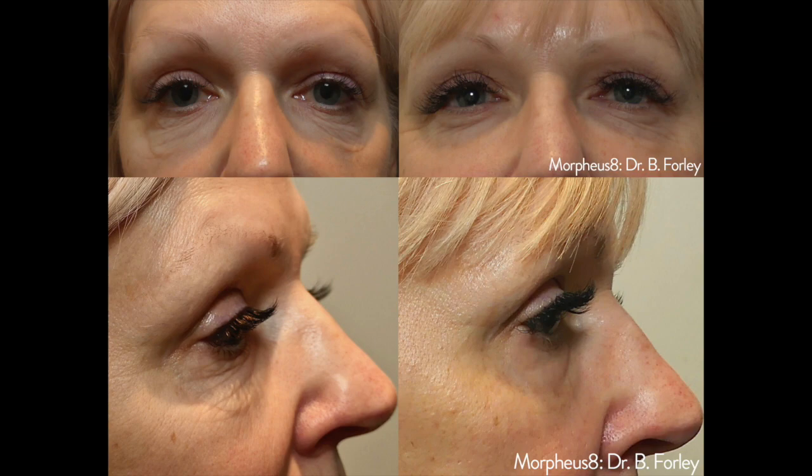The results are actually permanent from this procedure — though I always preface that with the fact that we still age on a daily basis. So when you start to show signs of aging again, you'll need another series of treatments, but once we achieve the desired results, those results are permanent.